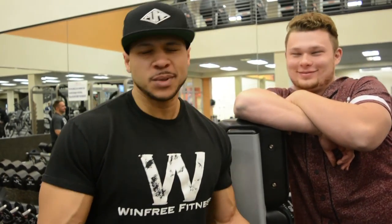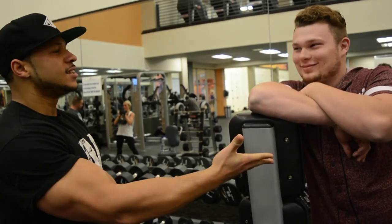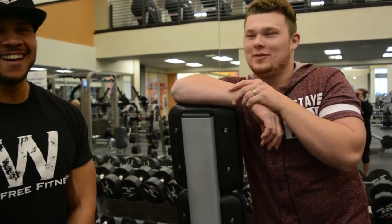As you guys see in the title, powerlifting meets bodybuilding — or it's going to be called powerlifting versus bodybuilding, we haven't decided yet. Josh, he's not really that strong. He's going to be lifting fake weights. Y'all can call him Blackhead — we'll tell you a story about that in a little bit.